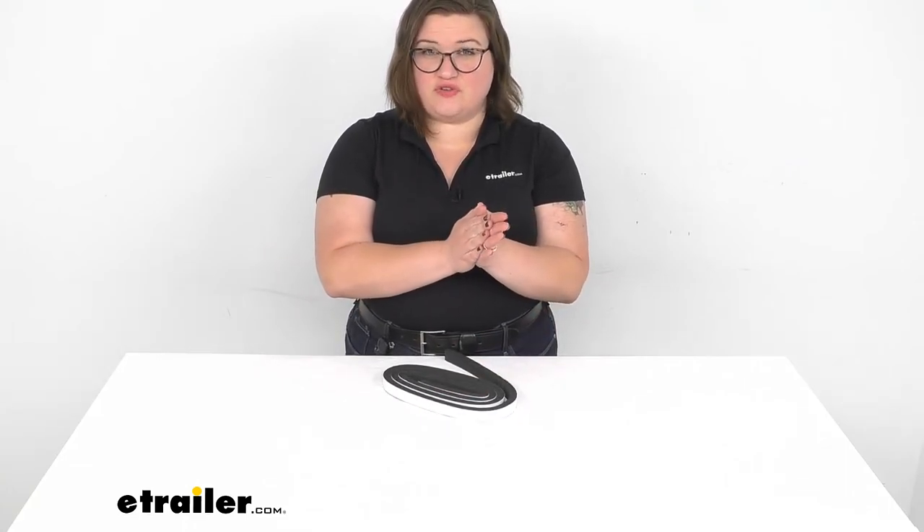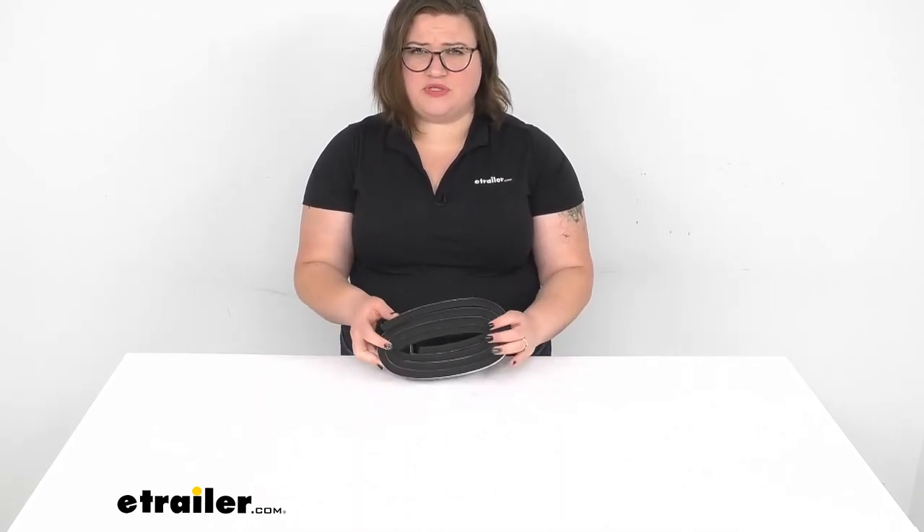It's good to clean the mounting surface before you do that to make sure that it gets a good adherence to the surface, so that's just one little tip. If you need any other accessories for your boat, including repair parts or any other kind of accessories, we do have a lot of options here at eTrailer.com, so check them out. Thanks for watching and we'll see you next time.